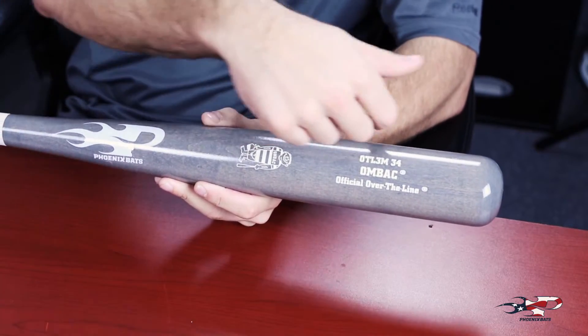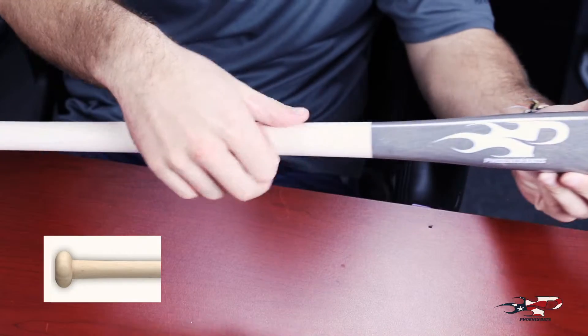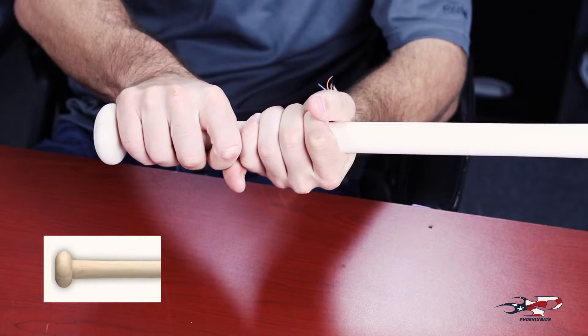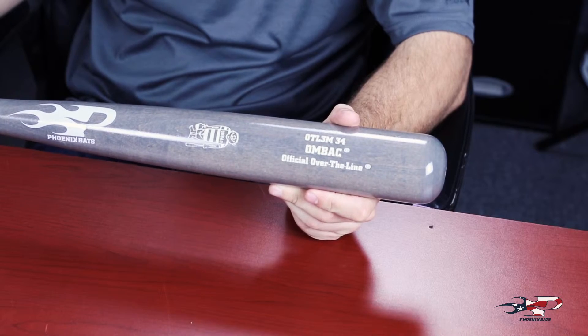The OTL-3 comes with a two and one quarter inch slightly end-weighted barrel and tapers into a one inch standard size handle. It has a metal bat style knob to give you plenty to rest your hand on. The OTL-3 comes in a negative five length to weight ratio for maximum bat speed.